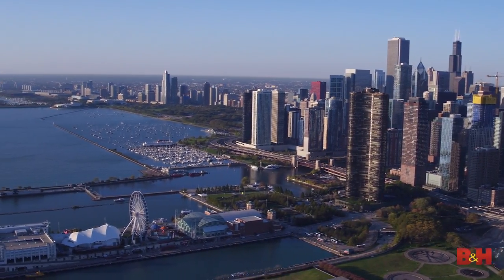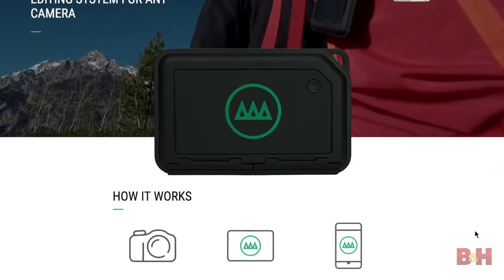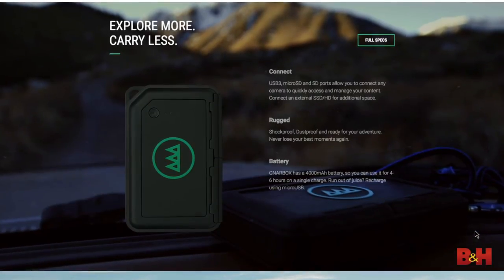One thing to keep in mind is that the Gnar Box is still really new, and I think it has the potential to be something totally awesome — it seems like the company wants to get it to that point. If you check out their website, they're listening to customers and constantly making upgrades. Currently, I think the Gnar Box is a really great purchase for some people. It might not be justifiable for others yet, but I hope this video at least helped you decide whether or not it's right for you. If you'd like any more information on the Gnar Box, please visit its page on bnh.com.